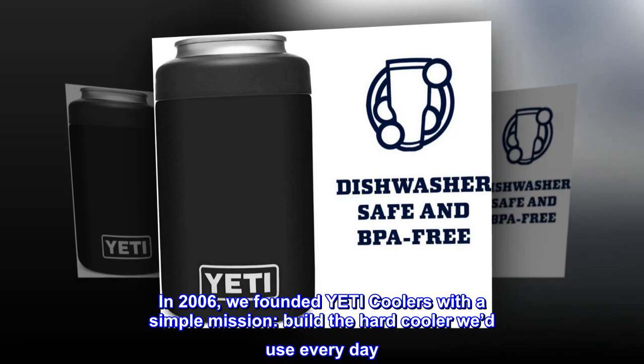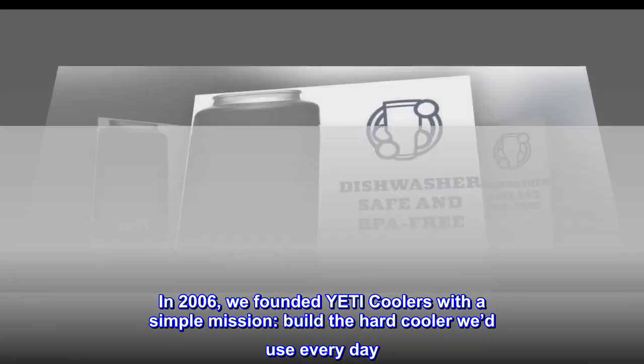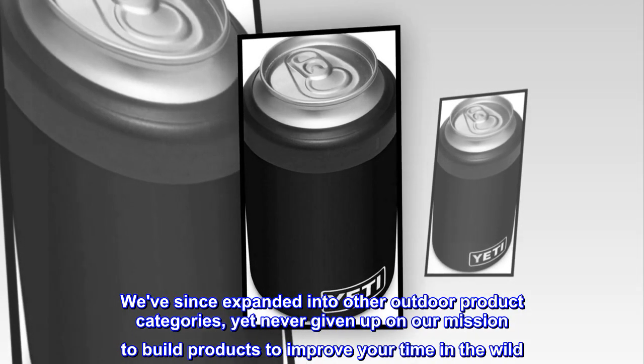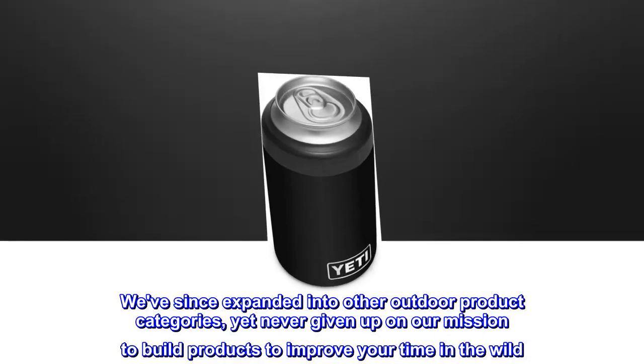In 2006, we founded Yeti Coolers with a simple mission: build the hard cooler we'd use every day. We've since expanded into other outdoor product categories, yet never given up on our mission to build products to improve your time in the wild.